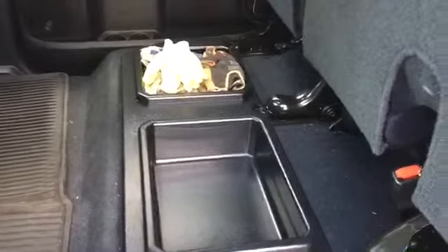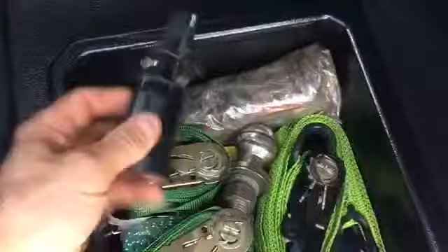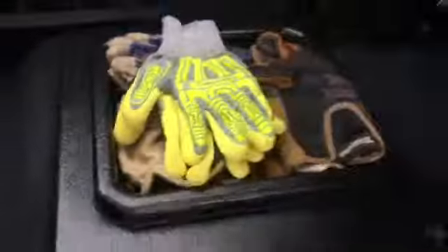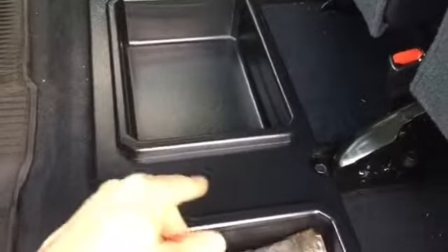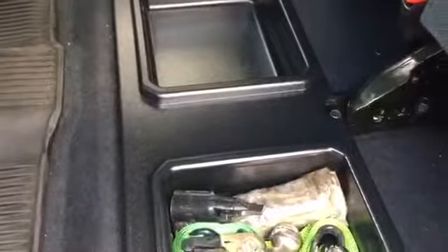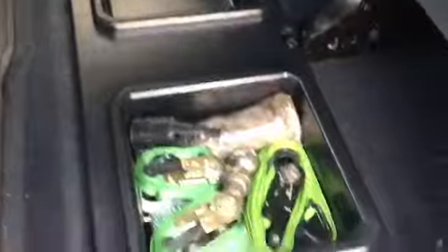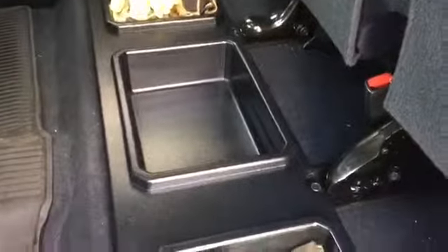Basically right now I've got some tie-downs and some extra trailer connectors from the boat. On the other side I've got some gloves and a first aid kit down in the bottom. I haven't put anything in this section yet — I'll probably put my tow strap in there and things like that. I really like this thing. It's good to keep your small stuff in so it won't be bouncing all around your truck everywhere. Any questions, just put them in the comment section below and I can answer them.